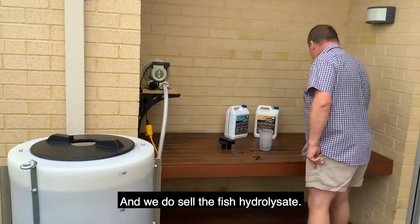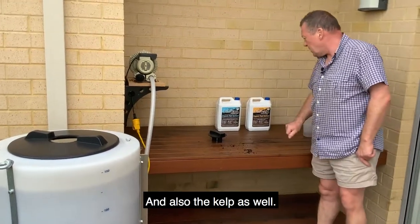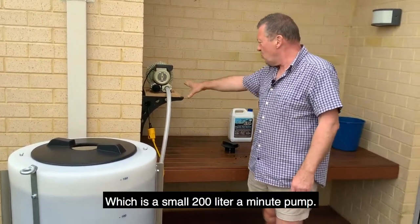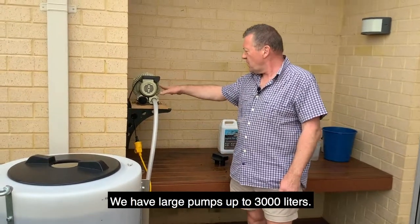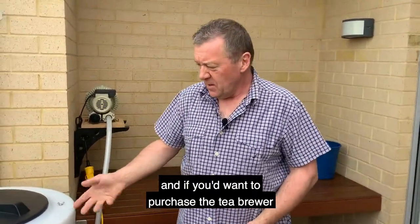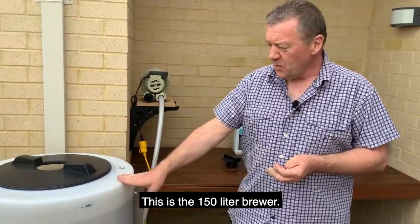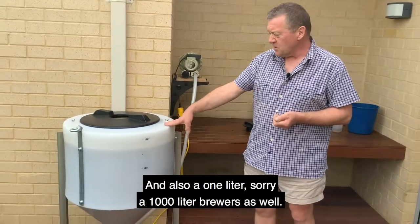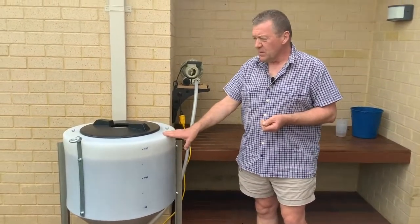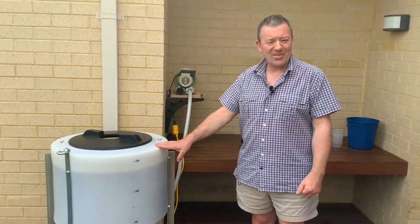We do sell the fish hydrosalate — these are 5 litre containers — and also the kelp as well. We also have a large selection of air pumps on our website. This is a small 200 litre a minute pump; we have large pumps up to 3000 litres. If you'd like more information or want to purchase the tea brewer, you can find all this information on our website. This is the 150 litre brewer — we do make these in a 400 litre and also a 1000 litre. Please visit our website: CompostTeaBrewing.com.au. Thank you for watching today.